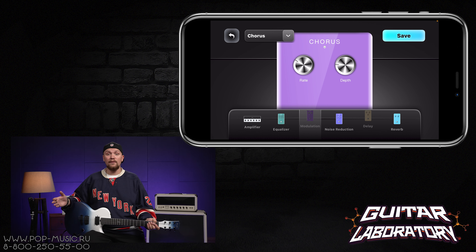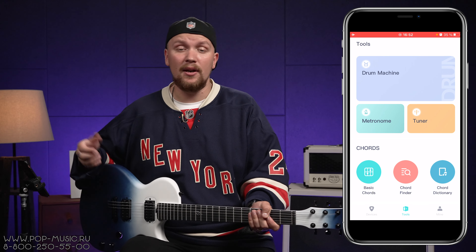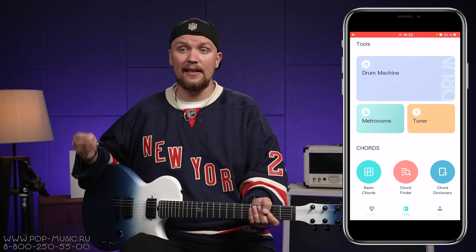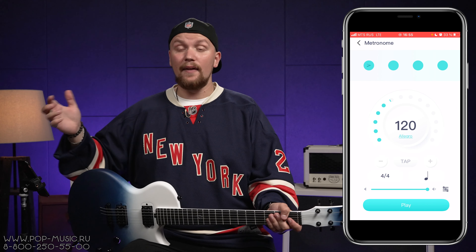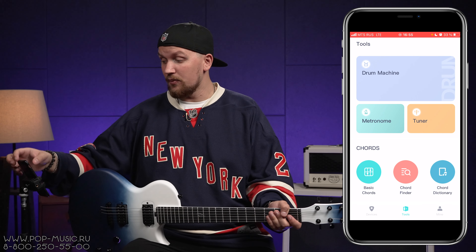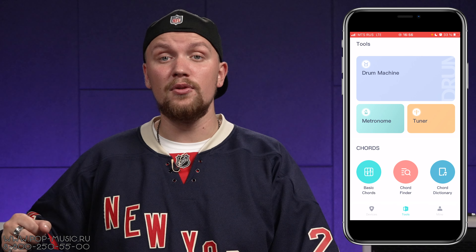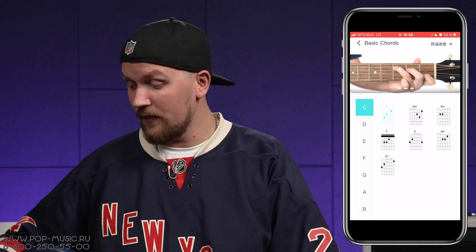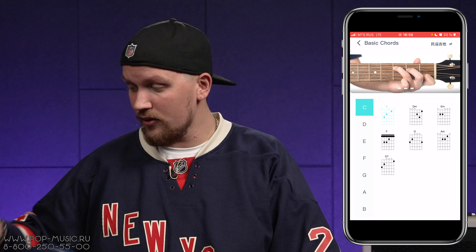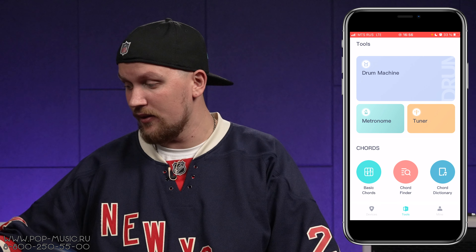Как видите, всё настраивается интуитивно и легко, а также есть базовые необходимые эффекты. В приложении AnyMusic вы можете найти необходимые гитаристу инструменты для занятий: такие как тюнер, метроном, а также есть драм-машина, с помощью которой вы можете отрабатывать ритмы в разных жанрах. Если вы только начинаете свой путь в музыке, в приложении есть возможность изучить аккорды — вкладка Basic Chords, где можно посмотреть различные аккорды и их обозначение с помощью картинок.